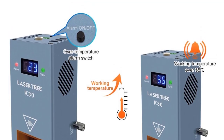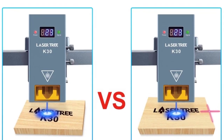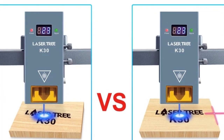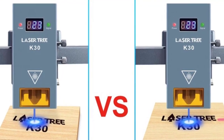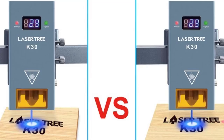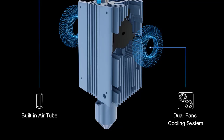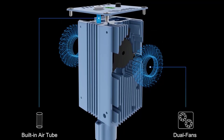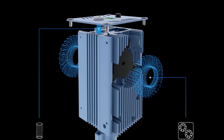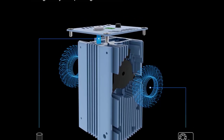Additional cutting reference: 20mm pine wood at 120mm/min in 1 pass; 9mm MDF at 300mm/min in 2 passes. Excessive working temperatures can reduce the lifetime of the laser head at an accelerated rate. The LaserTree K30 features a working temperature display so you can check the internal temperature easily. When the working temperature exceeds 55°C, it will sound an alarm through the buzzer.